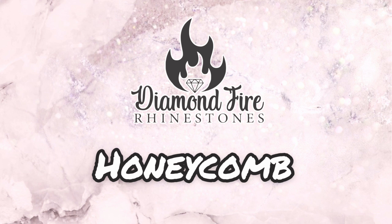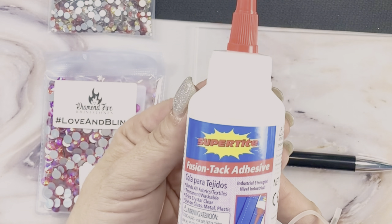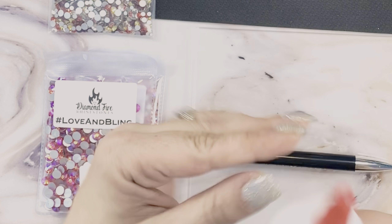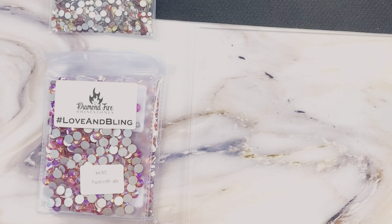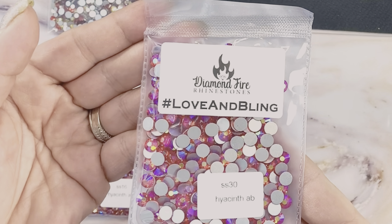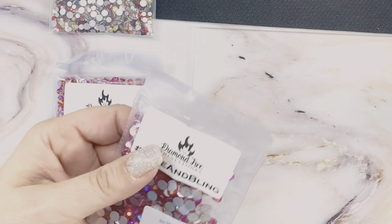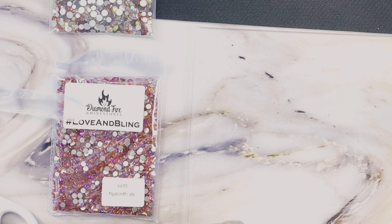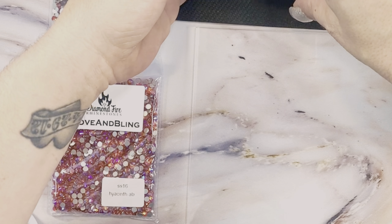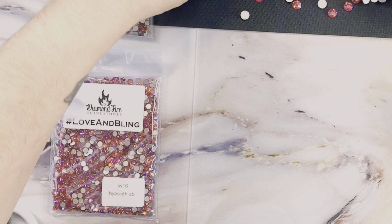The first fill pattern we're going to cover is honeycomb. In today's video I'm going to be using Super Tight Fusion Tack, my Crystal Katana, and SS30 Hyacinth AB stones from Diamond Fire Rhinestones. For the purpose of this tutorial I am using an acrylic blank square that is unsanded. If I were using this for a permanent project I would definitely want to make sure that my work surface is properly prepped, including sanding, washing, and drying.